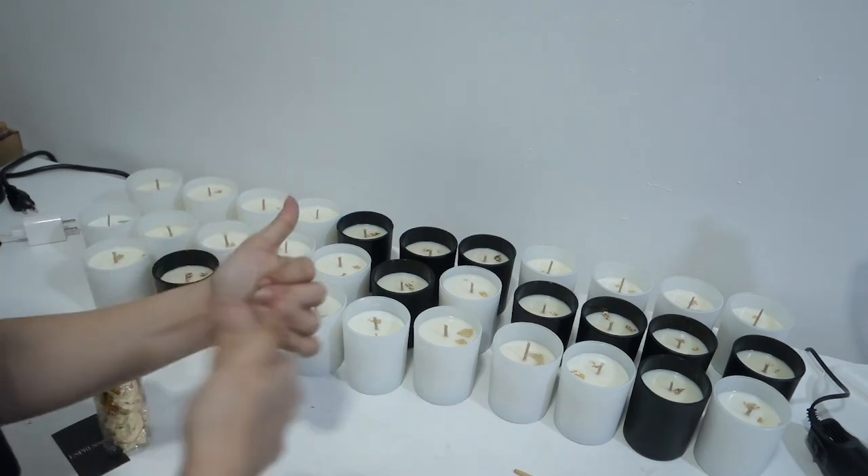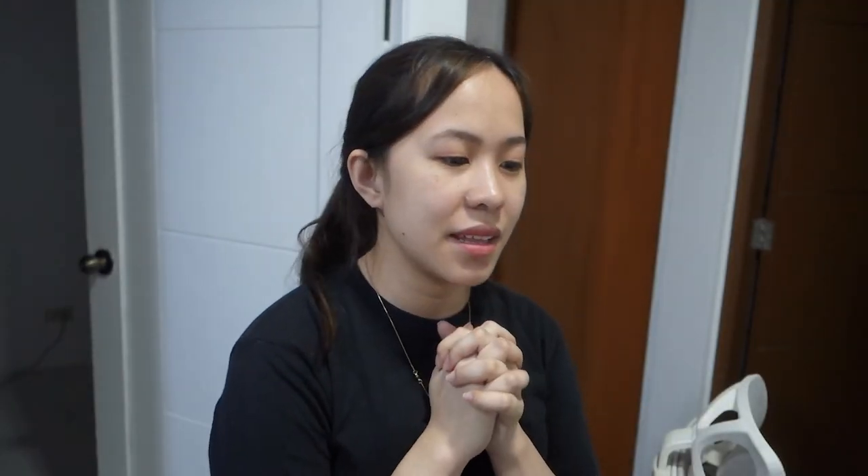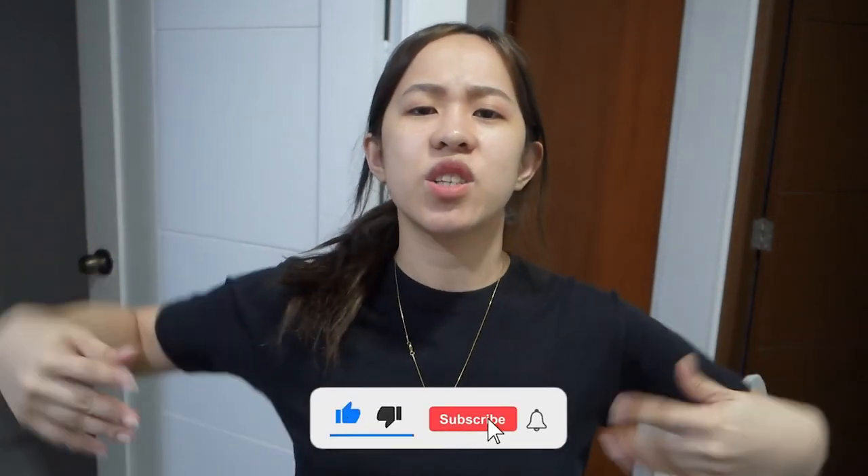That's it — I'm done! I'll put the other labels on the other candles too. The only thing I need to do now is do a photo shoot of my products and then make social media accounts. I am really about to launch my business and I am so excited! Thank you so much for watching. Hope you like, share, and subscribe to my channel. See you again next time. Bye!